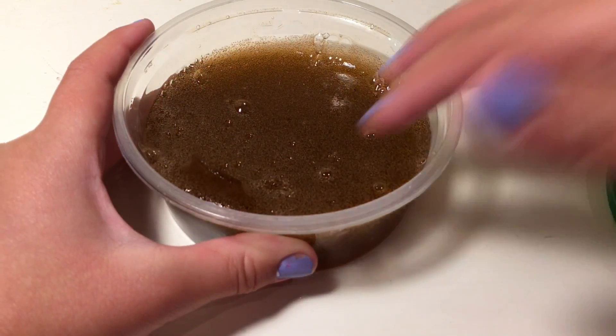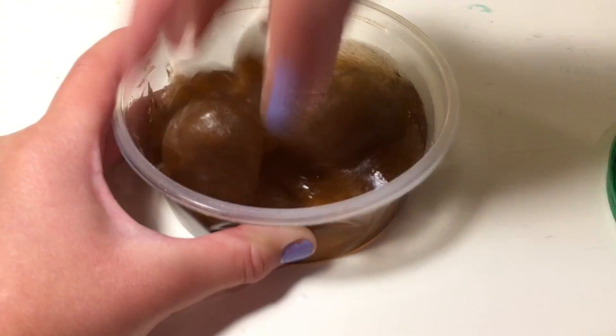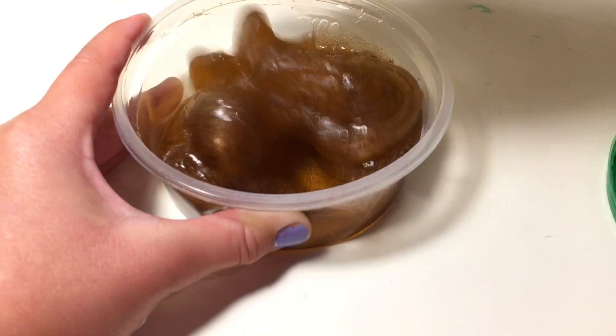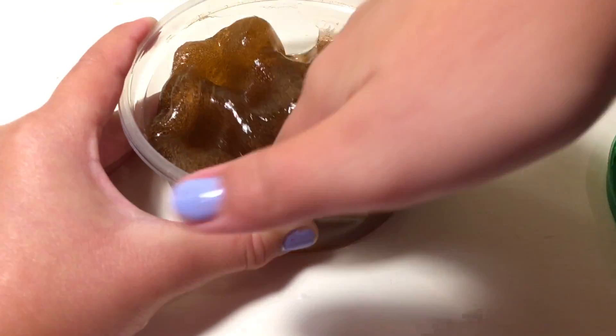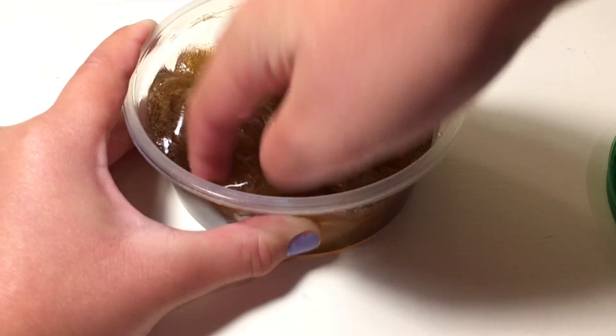So this slime is not in my restock — well, technically it is in my restock, but I'm not putting it up on my shop. I just wanted you guys to tell me if you would like to see this in my shop next week. It's called caramel slime. It smells exactly like salted caramel, and it's awesome. So tell me down in the comments below if you would like to see this slime in my restock.